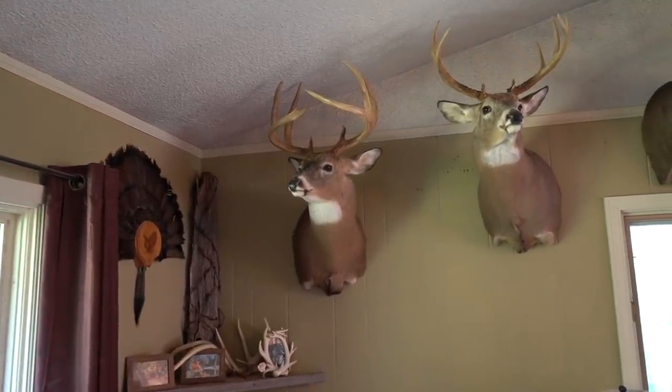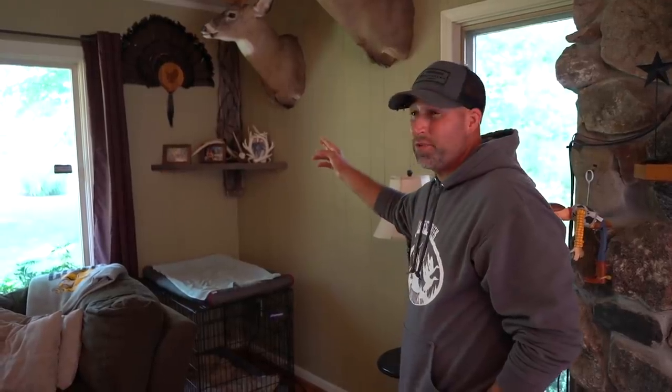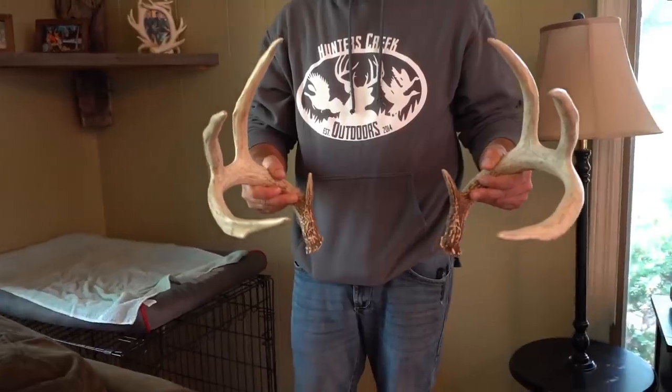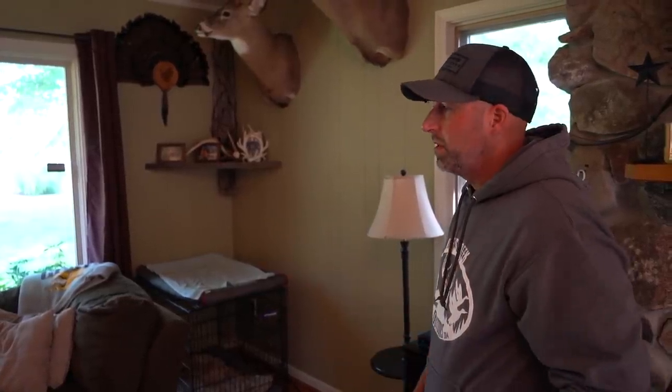As the year went on, I think we figured he was three and a half that year. So he wandered and didn't really get many pictures until after the season. Then I started getting pictures of him on one of my turnip plots, and the sheds were found a mile away. Then the 2015 season in late summer and early fall, I started getting a bunch of pictures of him and he just blew up — it was unbelievable. Come first week of October, a couple of pictures, and then all of a sudden he just disappeared.